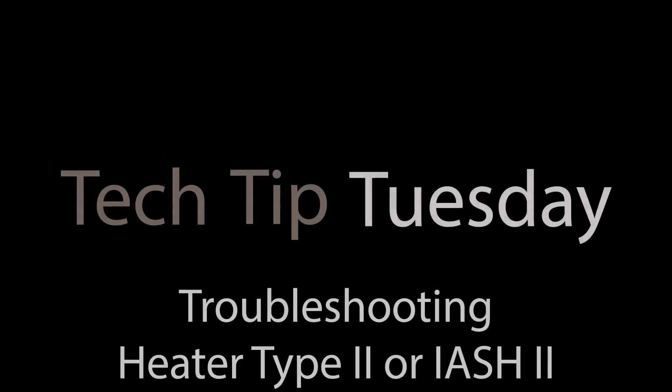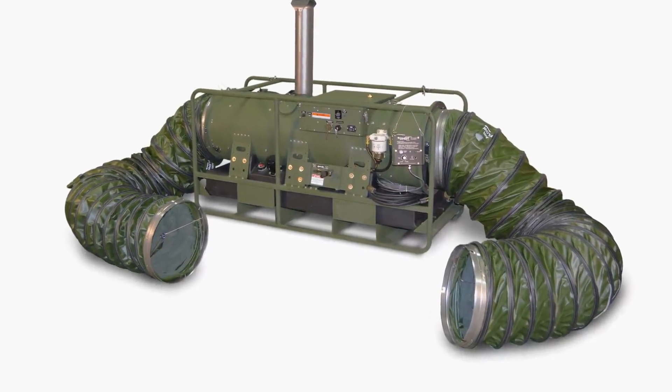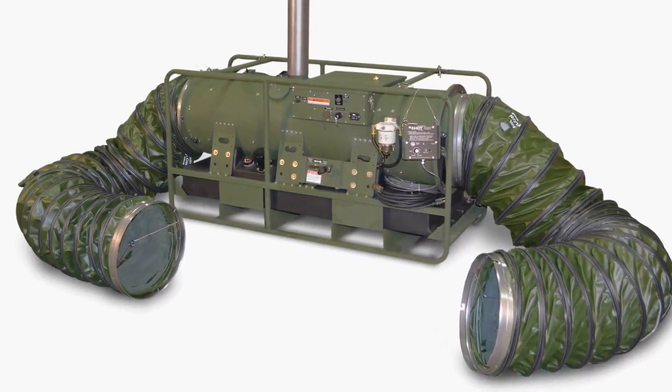Welcome to Tech Tip Tuesday. Today we're going to talk about troubleshooting the improved Army Space Heater Type 1, or IASH-2, specifically the Flame Safeguard Control.